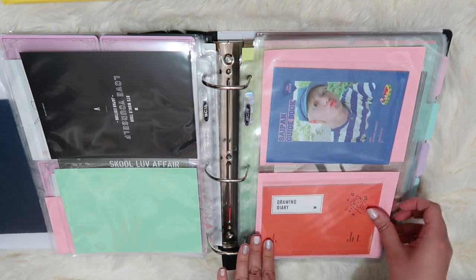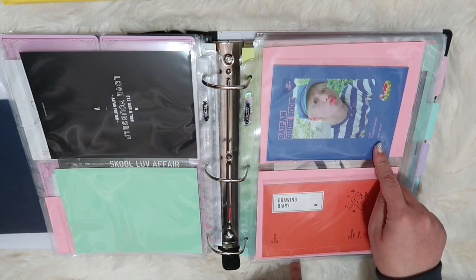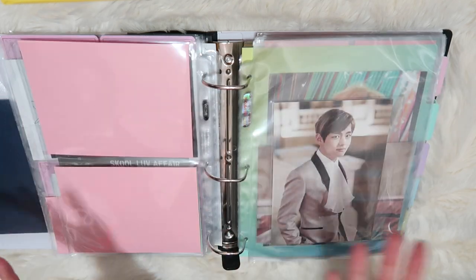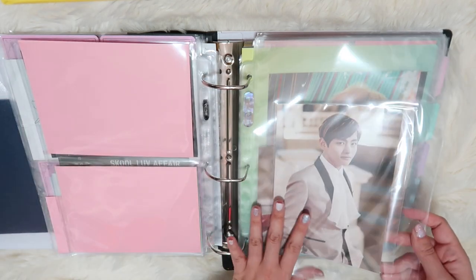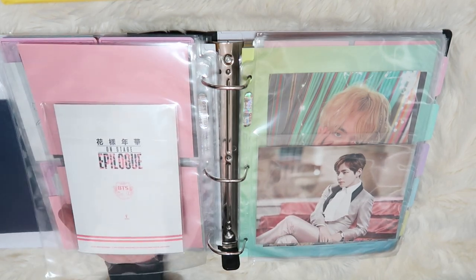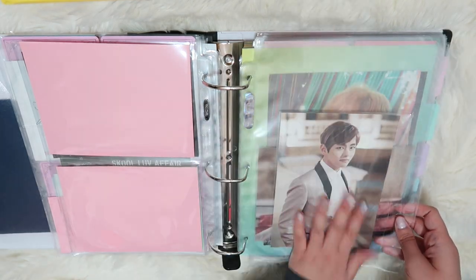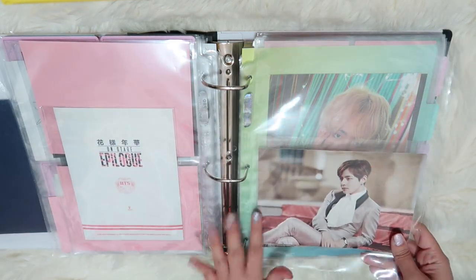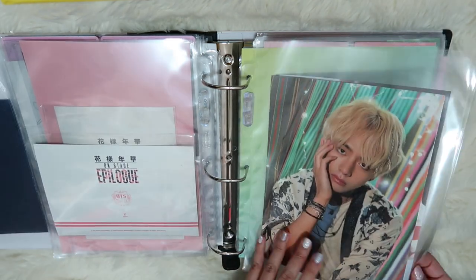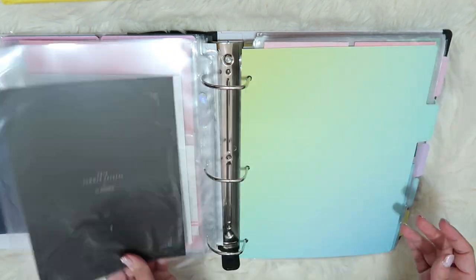We have two summer packages — the 2019 and the 2018 Taeyang buckets that come with the summer package. I have this print that was included in the epilogue HYYH on Stage DVD. They only fit in the 8x10 pockets, but I did not get the DVD — I only got these two photos. And then these are the two large prints that come in the summer package: 2018 and 2019.